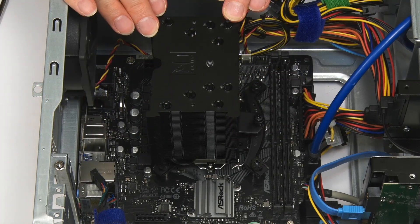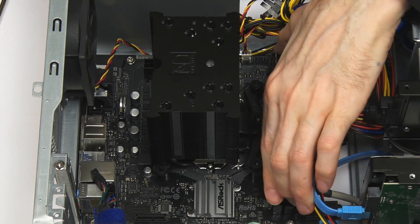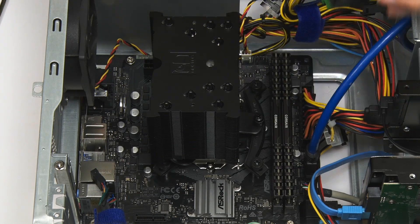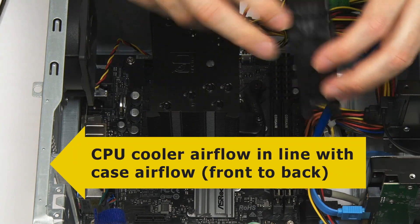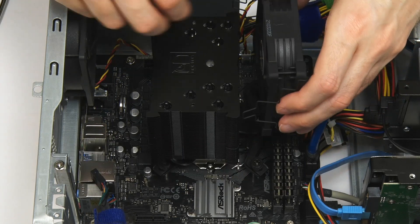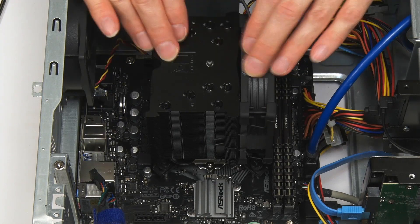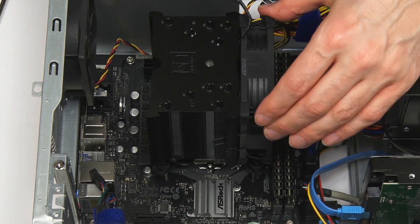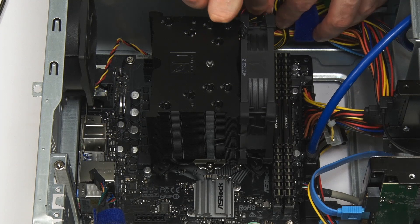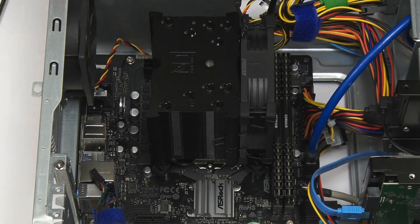The next thing is to put back the RAM. The fan has to go on so airflow goes through the cooler — somewhere on it there is an arrow indicating the correct direction. These things are tricky to fit at the best of times, and when they're black-on-black and you're trying not to get in the way on camera it's even worse. But there we are — that's fitted. Now we plug in the fan wire. And lo and behold, we have fitted the new Noctua cooler. I'll put the sides back onto the case and we're all ready to run some more tests.